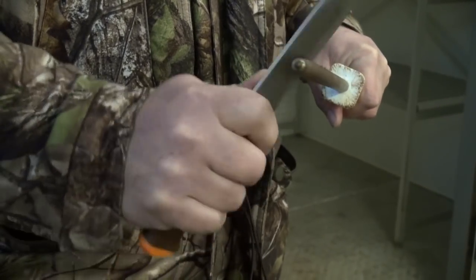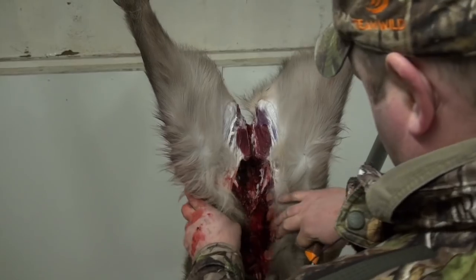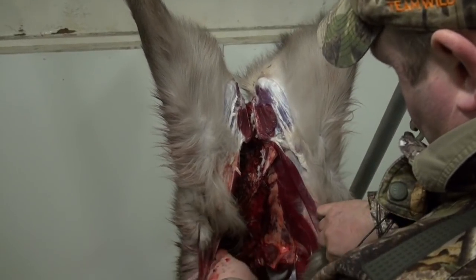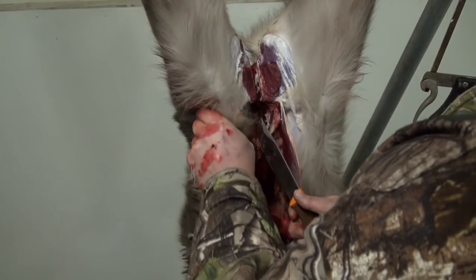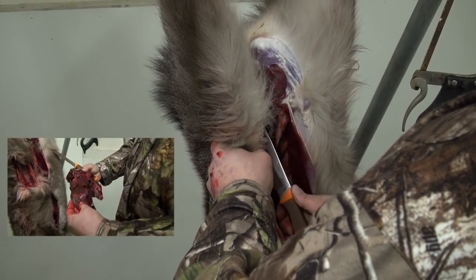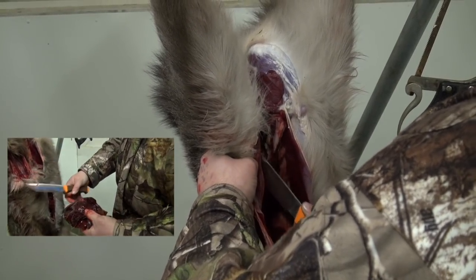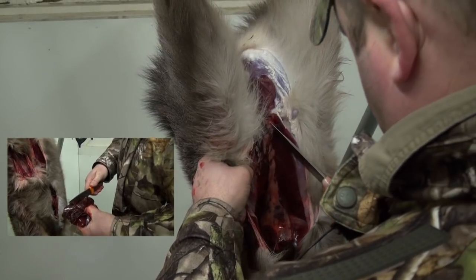Welcome to Carnivore and part two of my mini-series on how to get your seeker deer ready for the butcher. In part one I dressed the deer and inspected the carcass. If you haven't already seen the video click on this link now. Otherwise keep watching for part two where I'll be skinning her ready to be sent to the butchers.